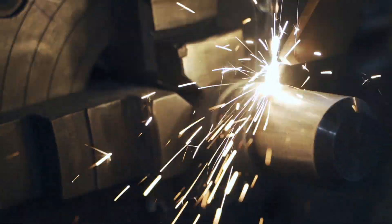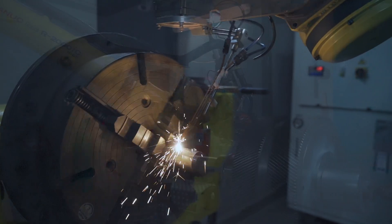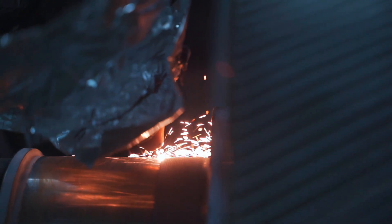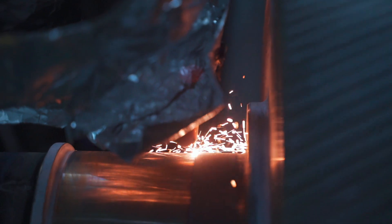A heat affected zone of typically less than one millimeter, exceptionally low risk of component distortion, and dilution lower than five percent sets laser cladding apart from traditional welding overlay methods.